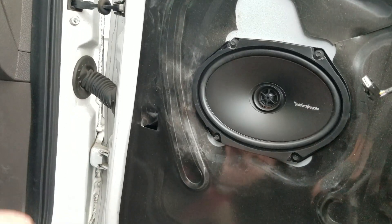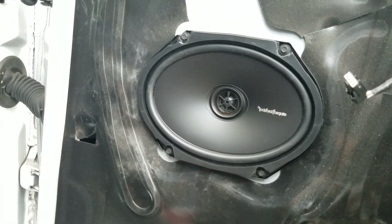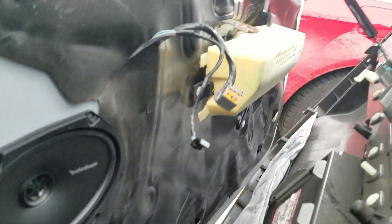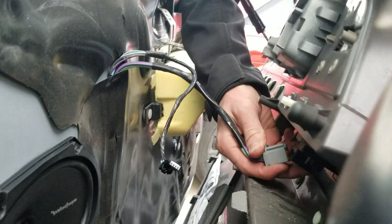We've got the screws in, now you just want to test it out to make sure it works. Yeah, we're all set to go, looks pretty good. To put it back on it's exactly the opposite — you just want to plug these back in on the bottom over here.